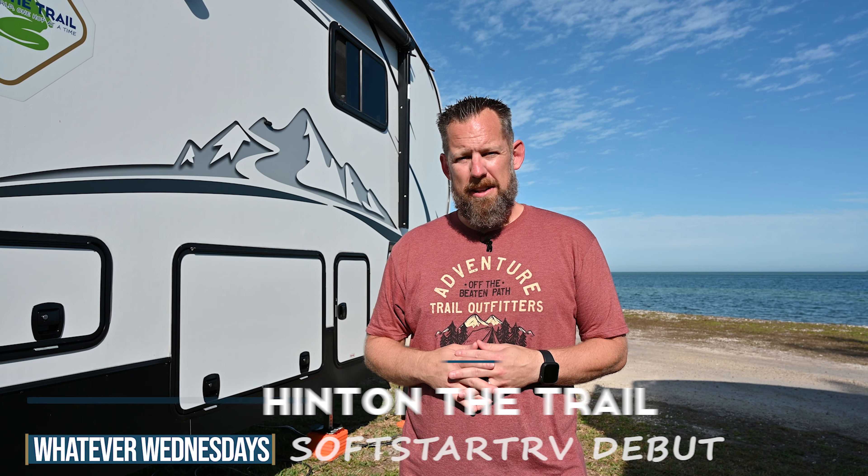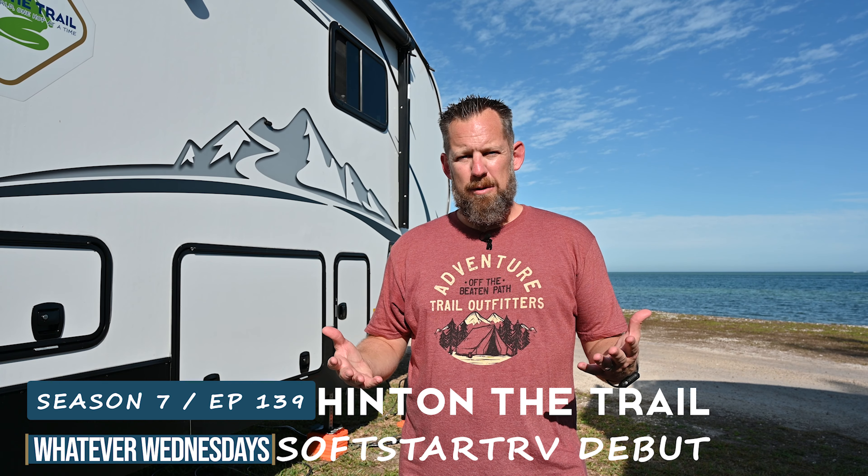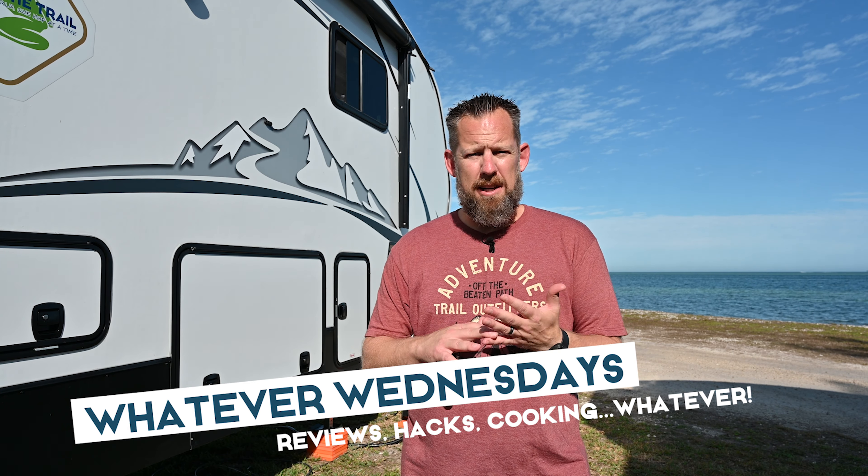Hey folks, Chris here from Hittin' the Trail. Welcome back to the channel and welcome back to another Whatever Wednesday. Whatever Wednesday is the day where we talk about kind of whatever we want, whether that's travel destinations, reviews, hacks, tips, cooking, whatever.